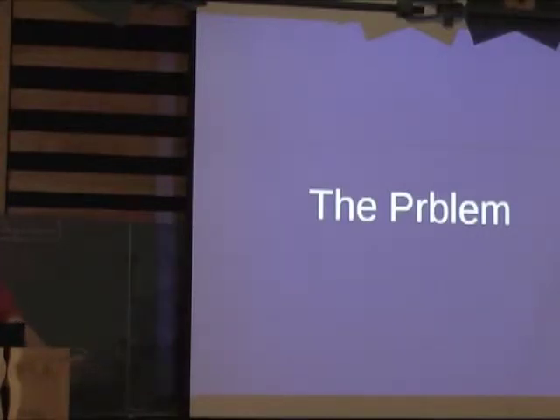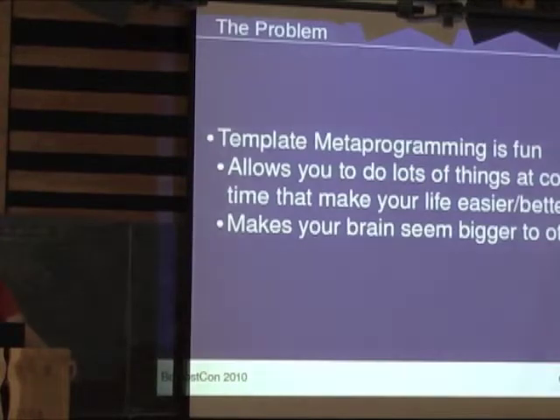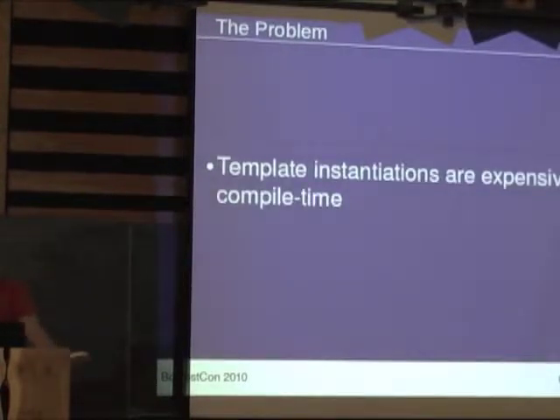So first of all, the problem. What were we doing when we came up with this technique? Template metaprogramming is great stuff. We all like doing it or we probably wouldn't be in this room. It allows you to do lots of nice stuff: if you use expression templates, it can optimize the code, make it more expressive, you catch errors earlier, and it just makes you look better to your coworkers — which is a big thing for a lot of people.